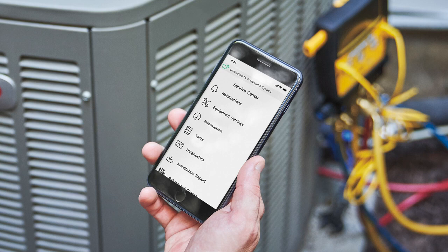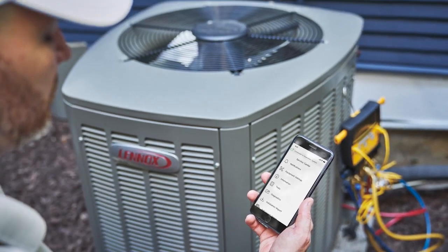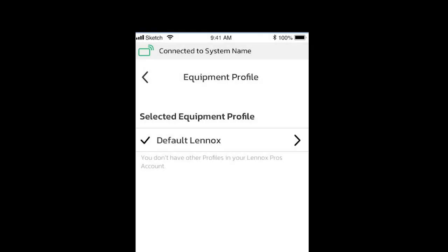Once equipment profiles are set up, your technician can download them from the S40 during installation. The technicians are able to log into the Smart Technician app with their Lennox Pros credentials and scan the serial number on the equipment being installed. The equipment profiles displayed will be specific to the equipment scanned. From there, they can choose the desired equipment profiles, which automatically configures the equipment to the settings created by your service manager. If the equipment profile has not been set up, a default factory setting profile will also be available.